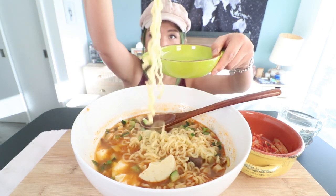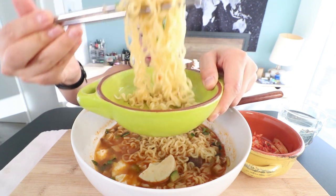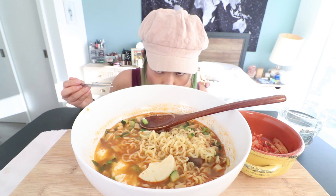This is Korean instant noodles. And yes, there are vegan versions of Korean instant noodles. This is like a mixture of ramen and sundubu jjigae — is that so sweet? And it looks delicious.